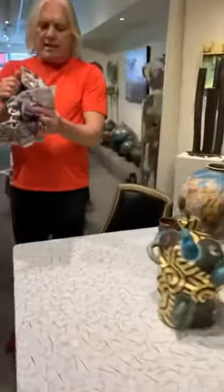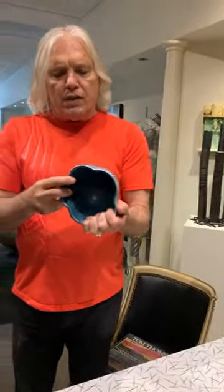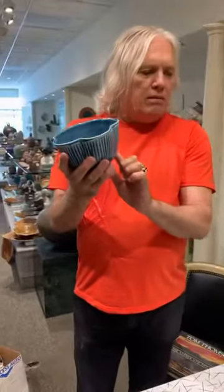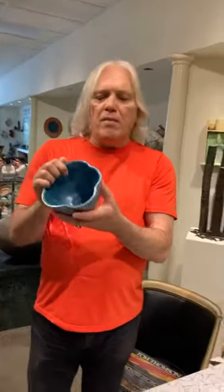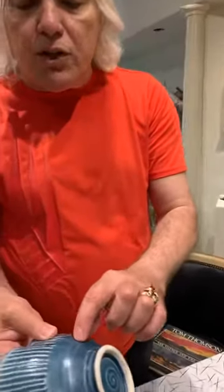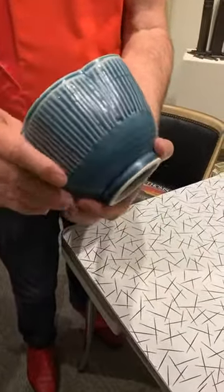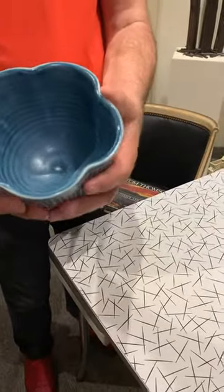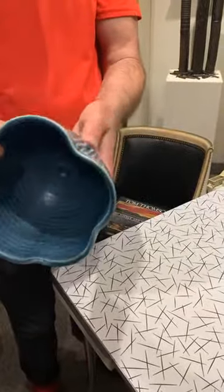Here we are — this is a bowl. How much is this? It's $45. This is in a wonderful blue glaze. Look at the shimmer of the glaze, and then you've got the sgraffito here, which leaves a wonderful texture — a beautiful six-petal effect. Absolutely gorgeous.